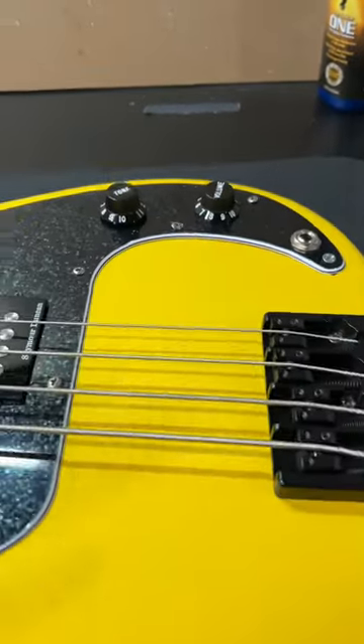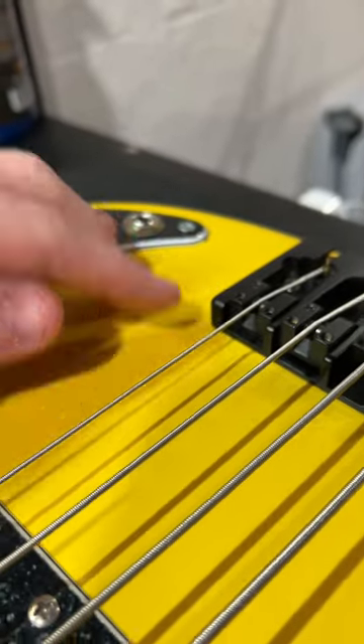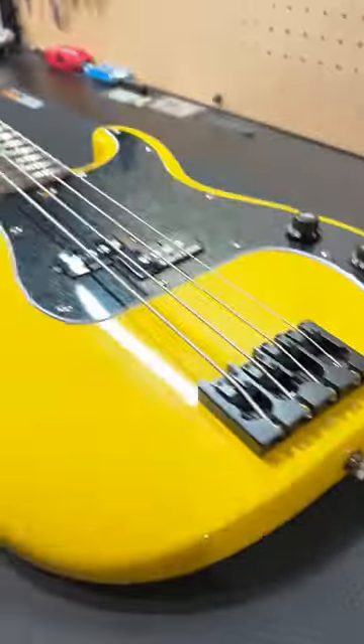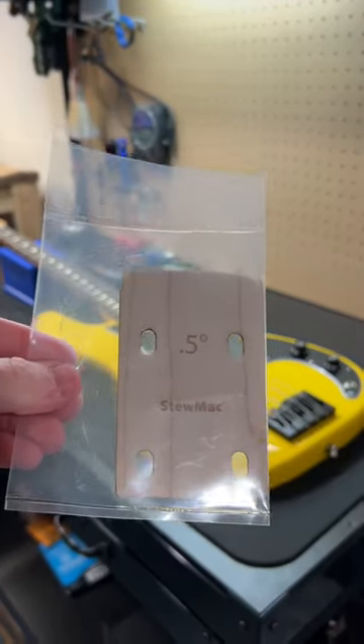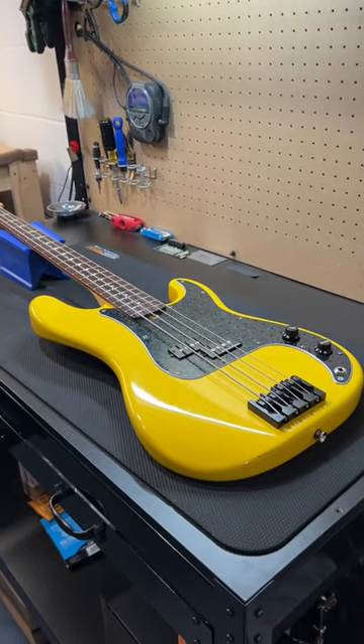In this case, we also know that the saddle for the G-string is bottomed all the way out, but the action is still too high. That's how we know we're going to need to put a shim on this, even though we don't always like doing it. That's what we're going to have to do to get the action lower — and that's how you check the neck angle.